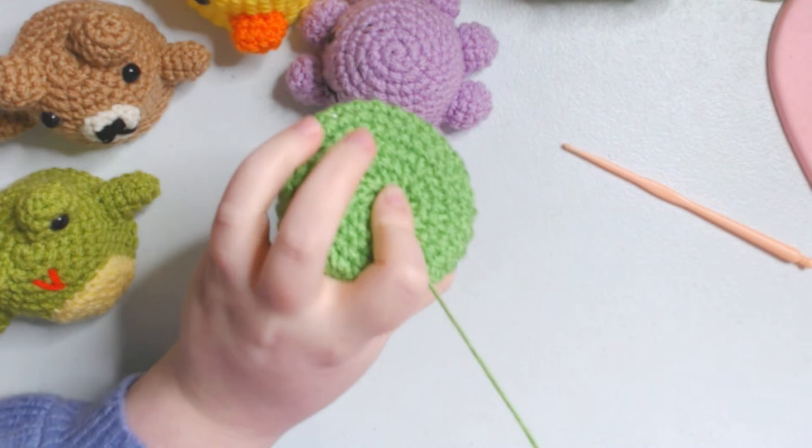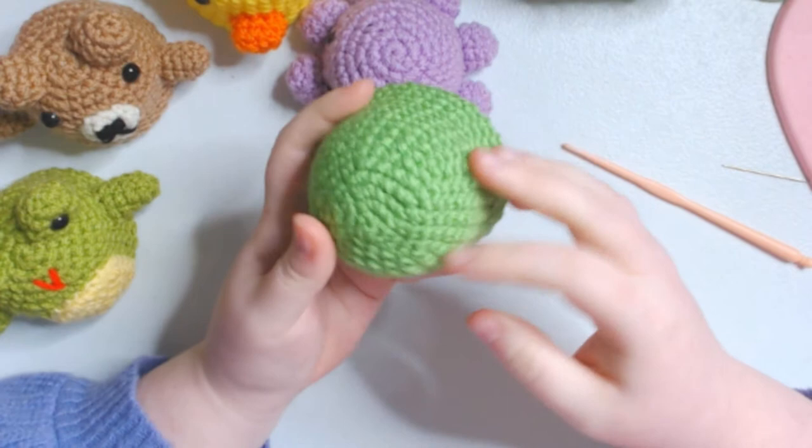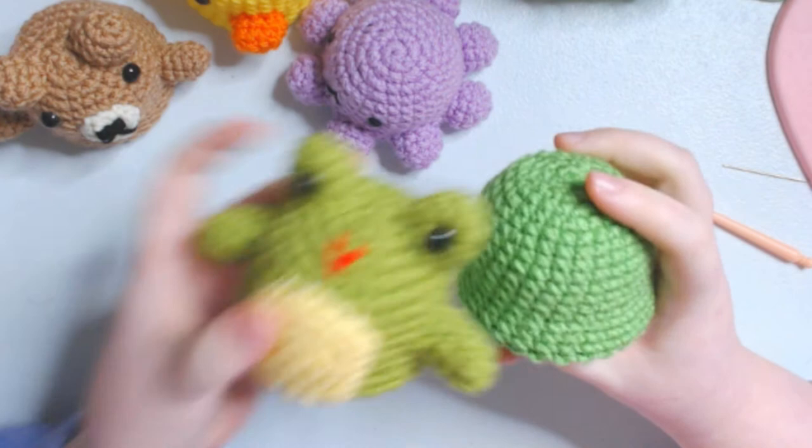I'm going to take my handy dandy yarn needle - darning needle, whatever it's called - and sew up these stitches on the bottom so it lays nice and flat. Weave in the ends, and this is our base for our little shaker. Now you can add anything you want to your base. I'm going to be using this as the frog, because you can never have enough frogs.